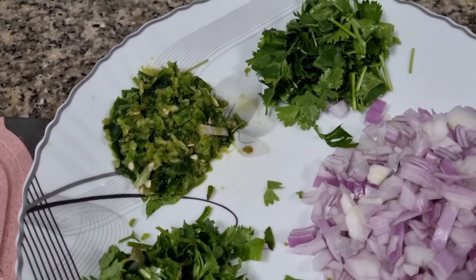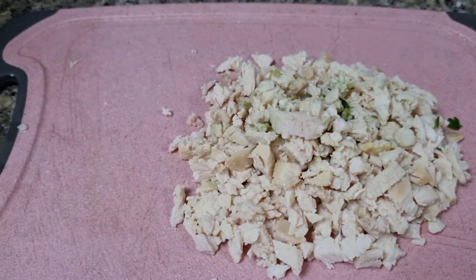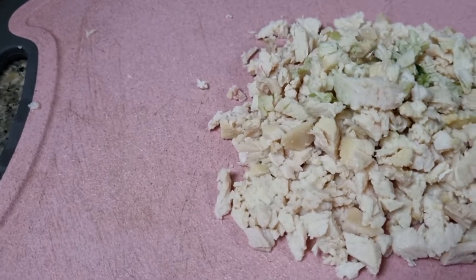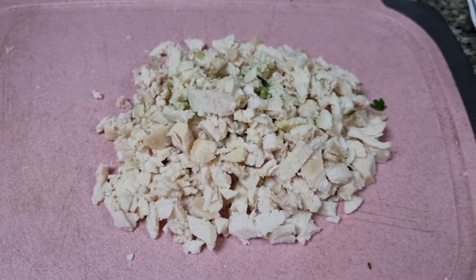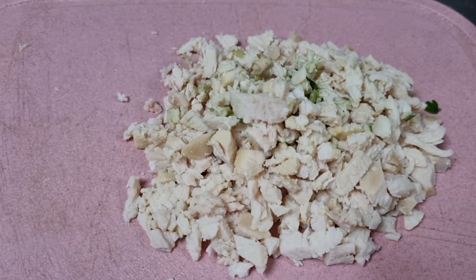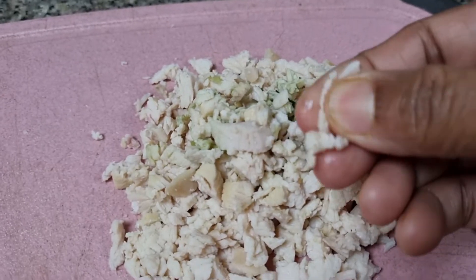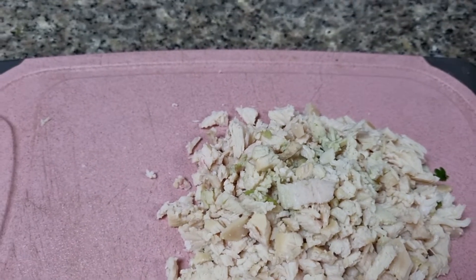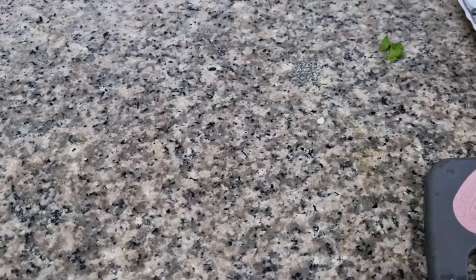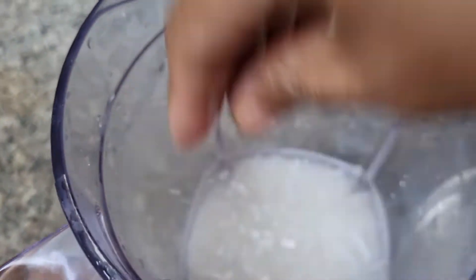I'm going to add a little bit to the table. The smell is not bad.